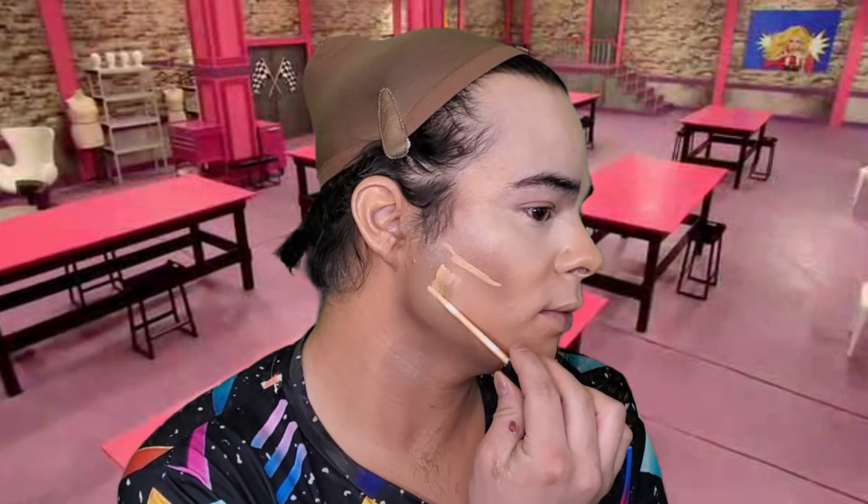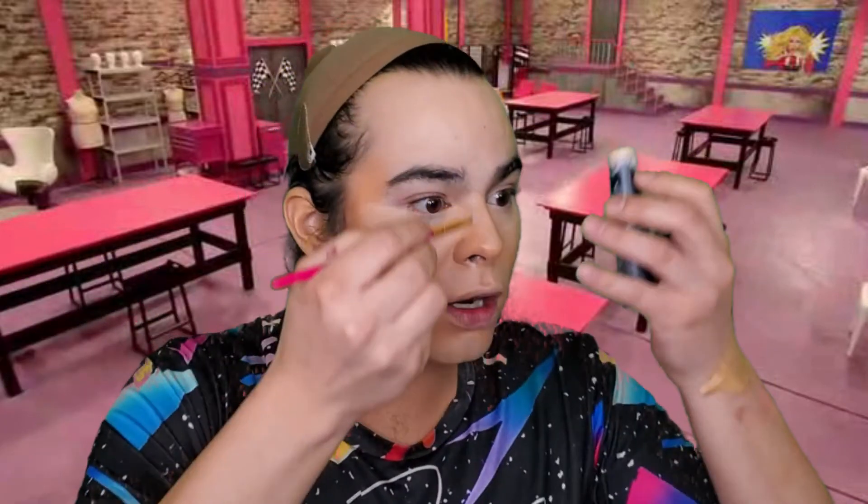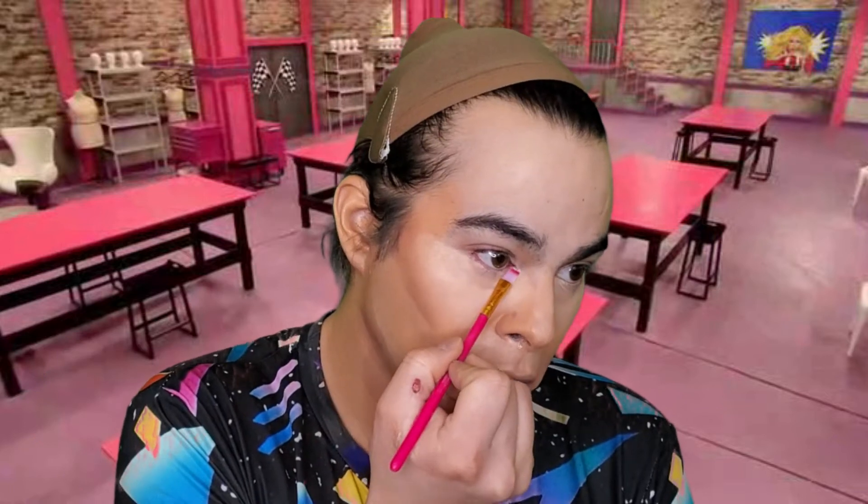So we're going to add more foundation and then take our concealer and cut with just one little line — you're adding light back into that area. We added the shadow, now we're adding the light. This is the medium shade of Fit Me concealer. I like to use a triangle sponge — it gives a perfect straight line that fits the edge. Then we take our light concealer, strategically placing it in the inner corner right where my bags have been really bad lately.